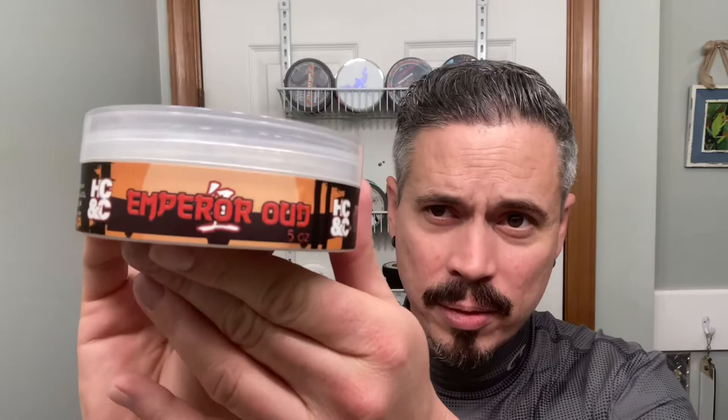What's going on ladies and gentlemen, welcome back for another shave. Today's shaving soap of choice is going to be this one right here from HC&Co, or Hendrix Classics and Co. This one is Emperor Oud.